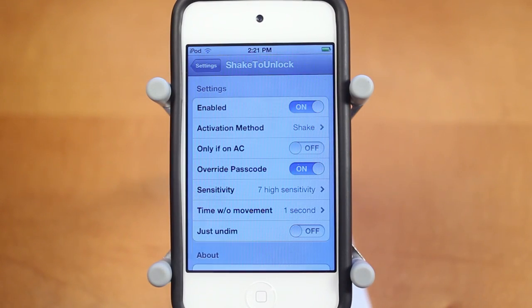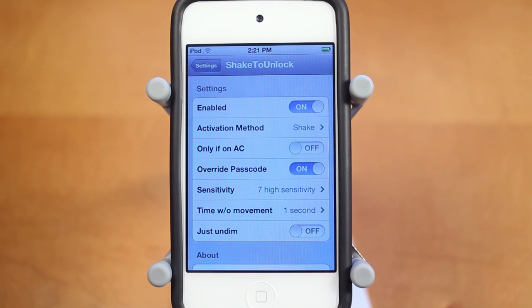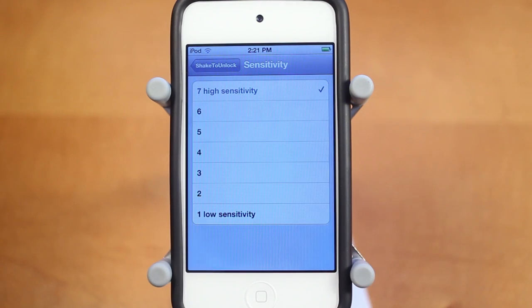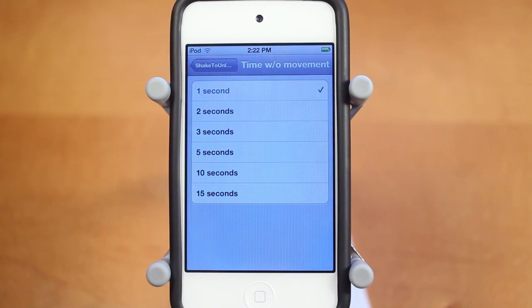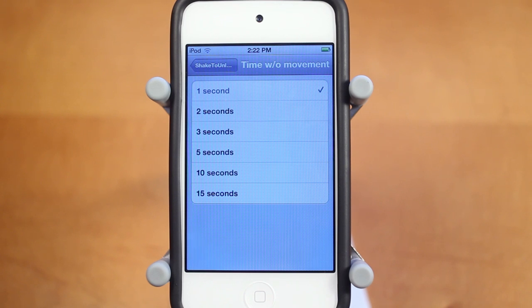The next few features are pretty simple. First off, you have 'Only if on AC,' so this will only work if you're charging. You also have 'Override Password' to skip your password if you shake, and then you have your sensitivity, which you can choose from one to seven. Next up, you have 'Time Without Movement,' which is great for preventing your device from accidentally unlocking — normally you'll have to wait one second before unlocking, and you can set it all the way to 15 seconds.